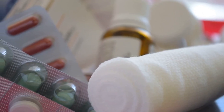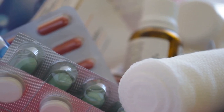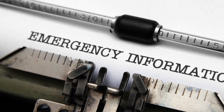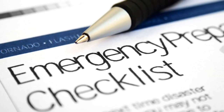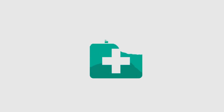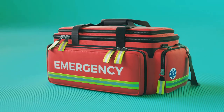Firstly, prescription medications. If any member of your family requires specific medications, it's crucial to include a sufficient supply in your kit. Whether it's an inhaler for asthma, insulin for diabetes, or an EpiPen for severe allergies, these life-saving medications can make a world of difference in an emergency. Next, consider adding a list of emergency contact information — phone numbers of family members, friends, healthcare providers, and local emergency services. In a stressful situation, having this information readily available can save precious time. Also include medical information such as known allergies, a list of current medications, and any other pertinent health details. This information can be invaluable to first responders or medical personnel if they need to treat you or a loved one.